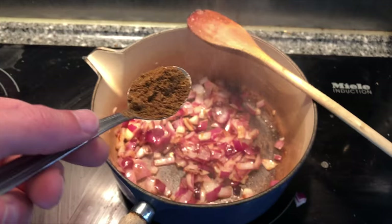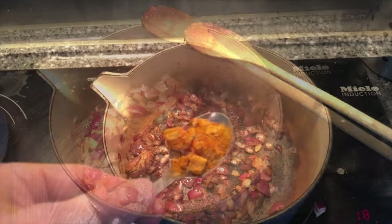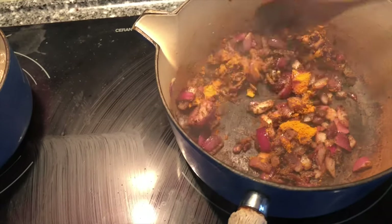Next to go in is the garam masala — two teaspoons of that — and then a minute later, a teaspoon of turmeric. Just let them fry on the onion and coat it for a couple of minutes.